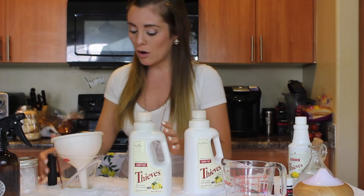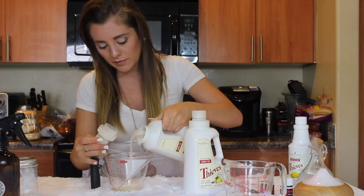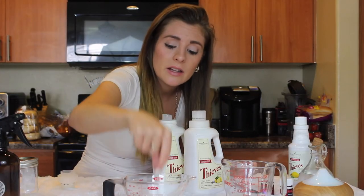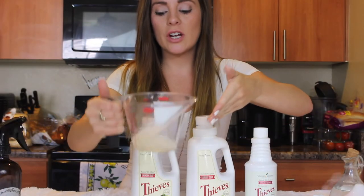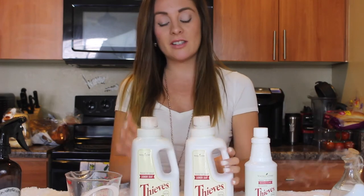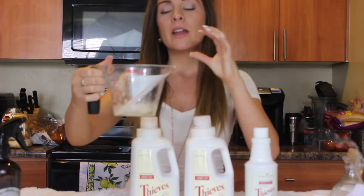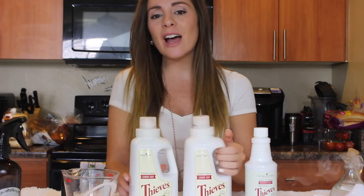Eco-friendly — recycle and reuse your bottles. Let me test out the consistency. Look at those bubbles! It's still gooey and has that thickness with bubbles and smells wonderful. It's highly concentrated. The reason it's more liquidy right now is because of the warm water I added — it will solidify and become thicker as it cools. You don't have to use warm water, but it does help.